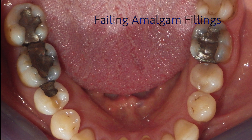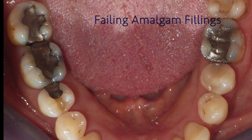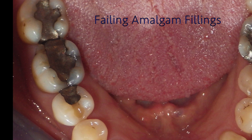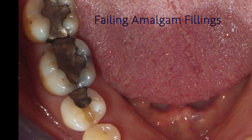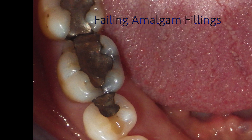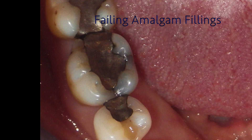In this case we can see fillings that are failing. The seal has broken down between the filling and the tooth, and decay is now growing underneath the filling. We can also see several cracks in the molar. We'll show you step by step how we remove these fillings and clean the decay out from under them.